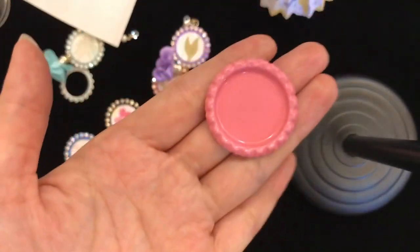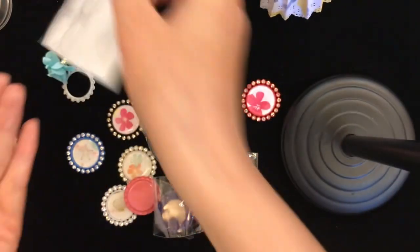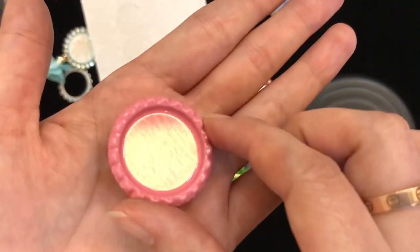You can also put an image here and add a dot to make it into a button.